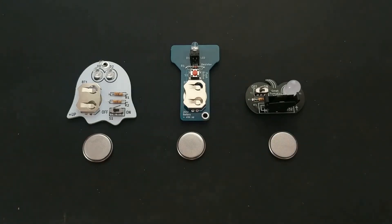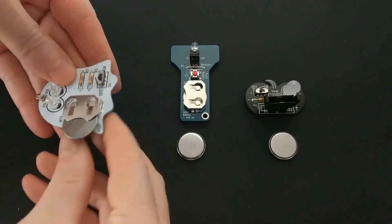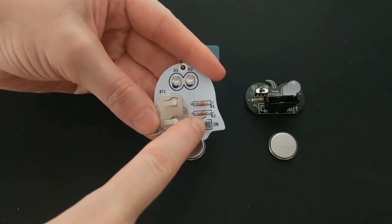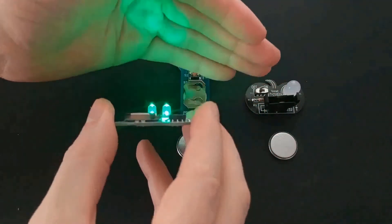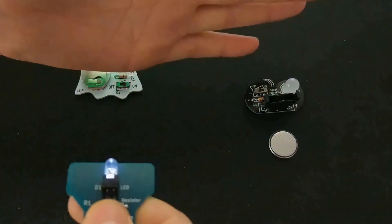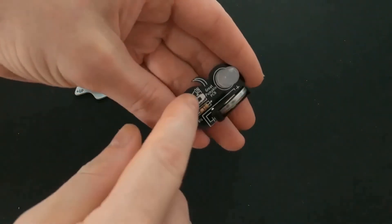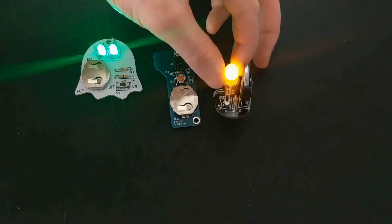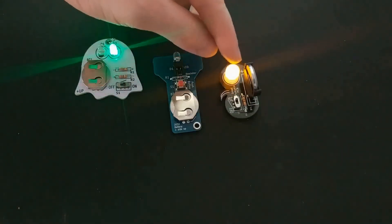I've put links in the description so you can buy these kits for yourself. And now the moment I'm sure everyone's been waiting for — let's try them out. So what do you think is going to happen when I flip the switch? Ooh! Green LEDs, and they're flashing LEDs too — those are actually pretty bright. And the flashlight? Oh yeah, that's a bright one too. And finally, the pumpkin. You see how this one flickers like a candle? It's got a good brightness to it too. I'll definitely put this in one of my jack-o-lanterns this year.